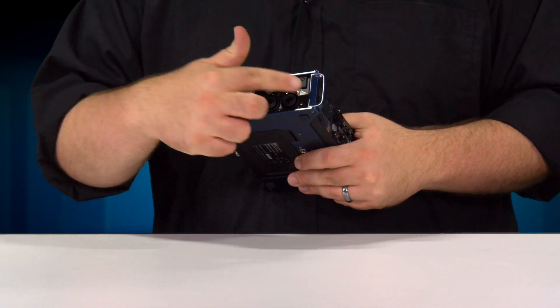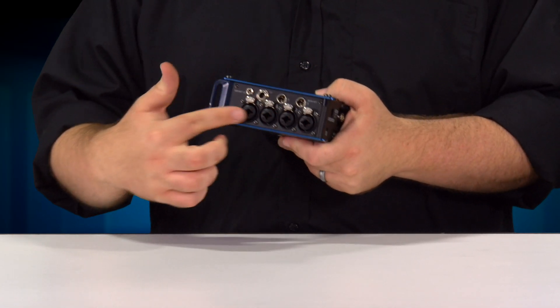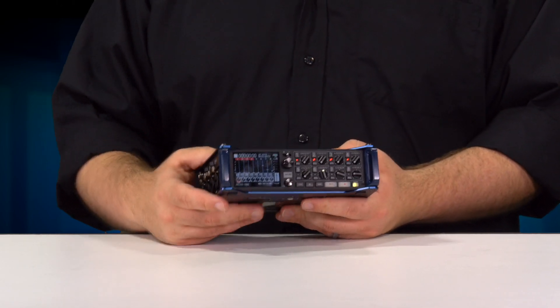To start, let's take a quick look at the inputs and outputs. Input wise, we have eight XLR-TRS combo inputs with our best preamps available.